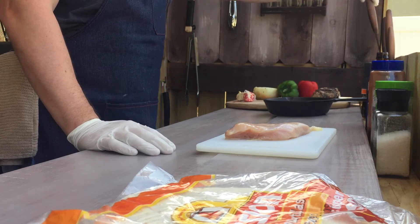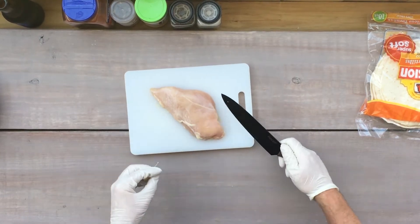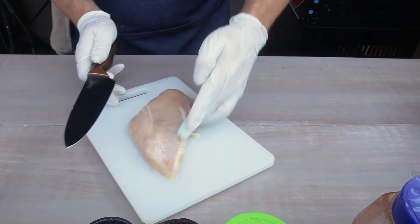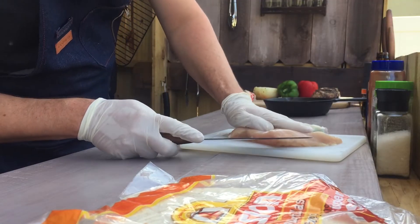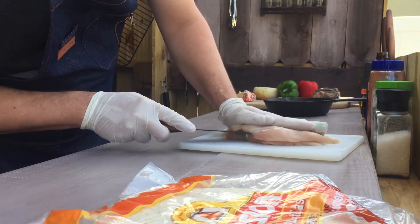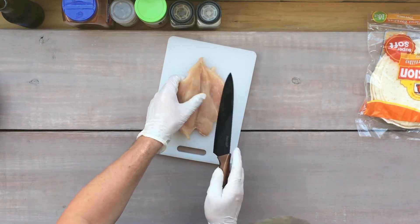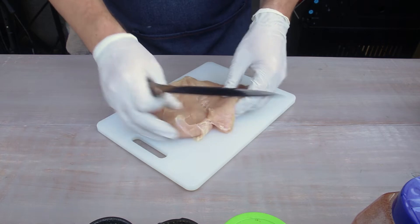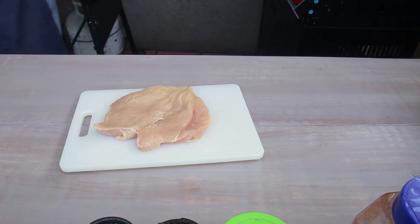So I'm gonna grab a chef knife. We're gonna butterfly this chicken breast. Cut off all the fat pieces first, the little dangly fat pieces. When you butterfly a chicken breast, you want to cut into the round part and fold it over, so that the flat part is kind of like the spine. A perfect butterfly on chicken would be no hole in between the spine. I got a little hole but good enough.